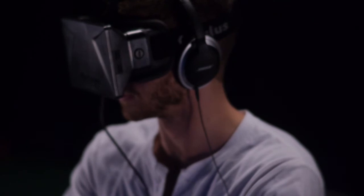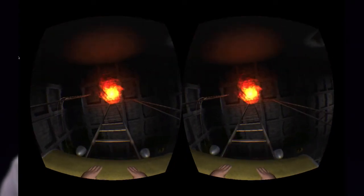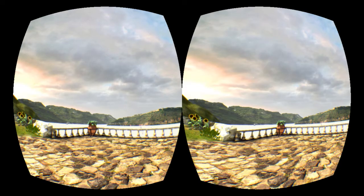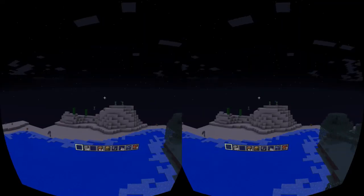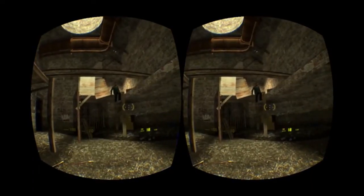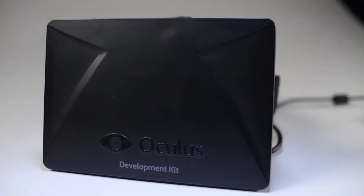Because the Oculus Rift is still in development, there aren't a whole lot of fully developed games available for it yet. There is a large selection of small indie tech demos available that show off the capabilities of the Rift quite well. A handful of big-name titles have also been made compatible with the Rift, such as Valve-produced games like Team Fortress 2 and Half-Life 2. As the Oculus Rift gets closer to a consumer release, we can expect more titles from indie developers and larger game studios.